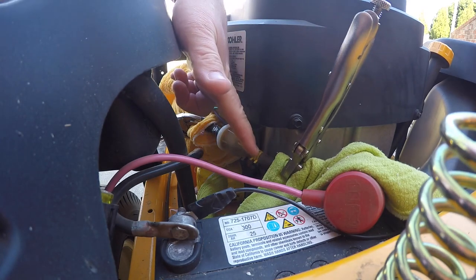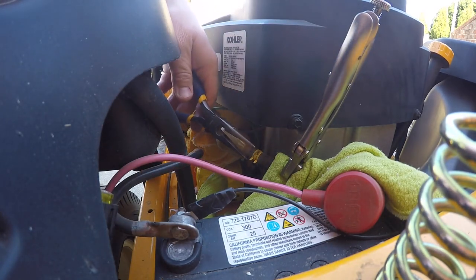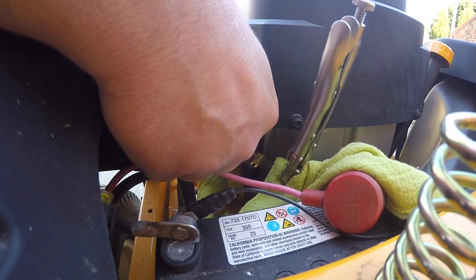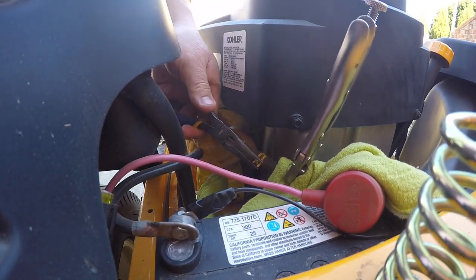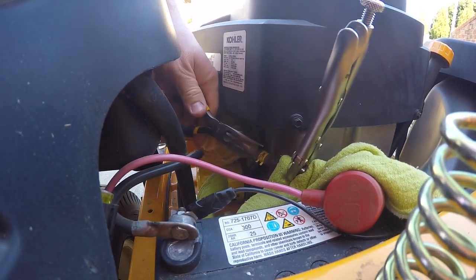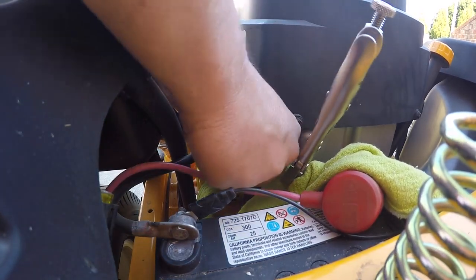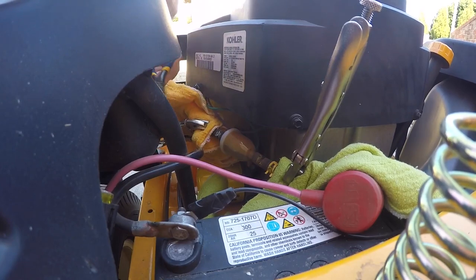Both hoses are clamped now, and you can see that I have two little clips, one on each side. I'll remove the clips — they're just pinch clips — so I use my needle nose pliers, just squeeze them together and work the clamp back away from the filter. I got that one off and I'll do the same thing on the other side.